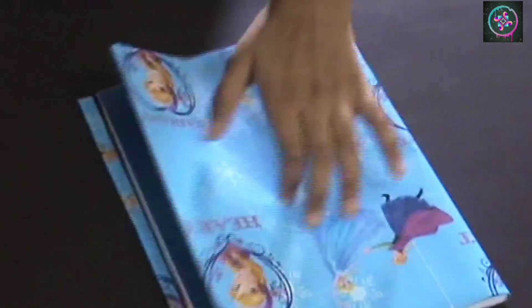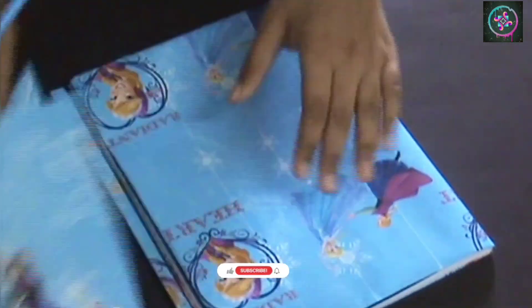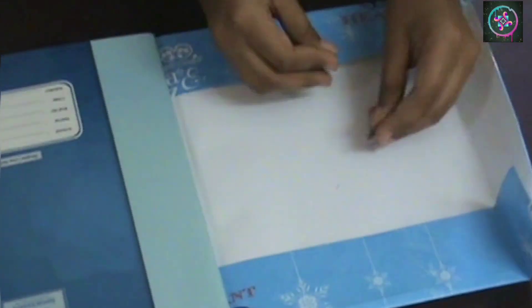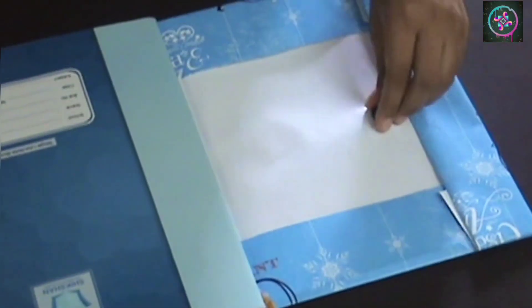Now I am going to stick the magnet. For that I am going to mark the place on the flap as well as the book cover, both from the inside and the outside. This is where our magnet will get stuck. Place both the magnets — one outside and one inside.